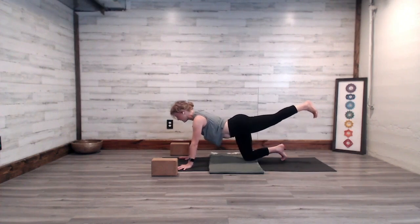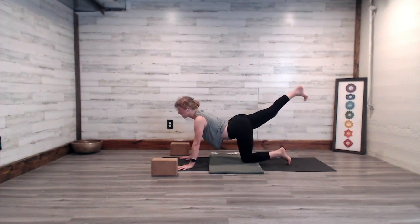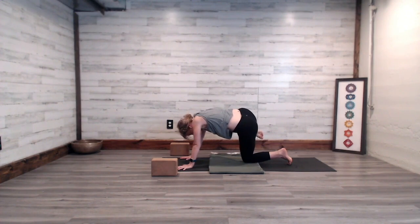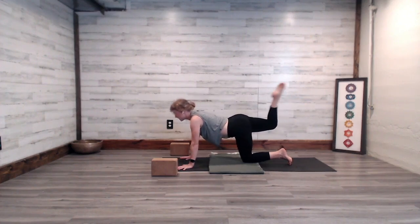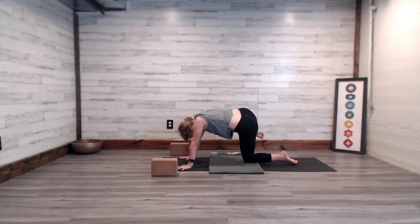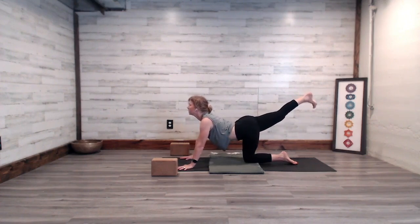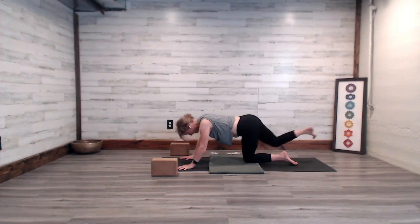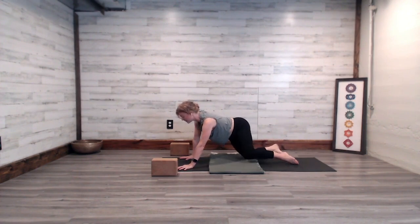Inhale to extend the left leg, exhale lower the left knee down. Second side — inhale, right leg lifts up and back, lift the heart, open the throat. Exhale curl your right knee to your right elbow, round your spine. Inhale to extend and lift the heart, exhale right knee to right elbow and round. Inhale to extend the right leg, lift the heart, and exhale set the right knee on the mat and give a sway with your hips from side to side.